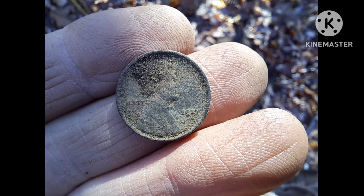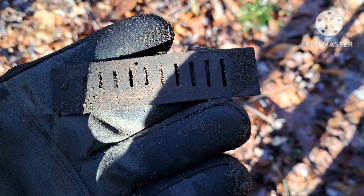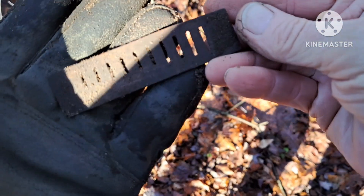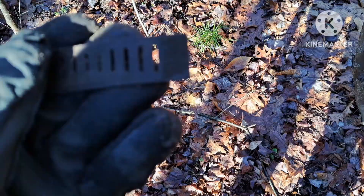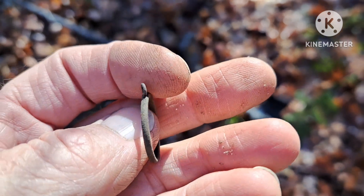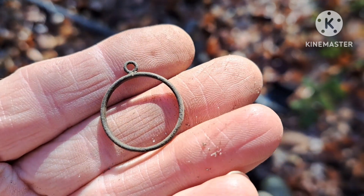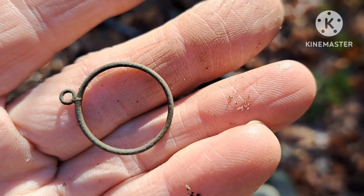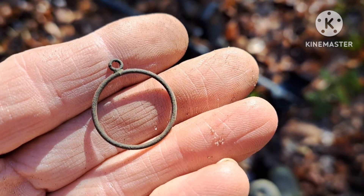Here's my next signal - another harmonica reed. Got a few of these in the last couple trips out. I wasn't going to dig this next tone at first - it was kind of a mixed up tone. But I'm glad I did. It appears to be a little piece off a pendant. That's a cool little find. Nothing else in the hole, so that's all of it, but nice find.